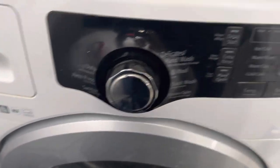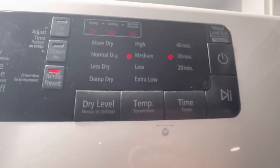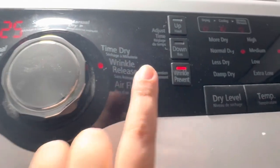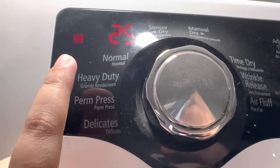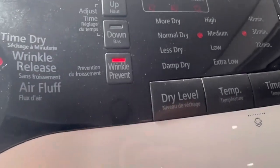It has all the wash from the washer and I have put it in the dryer. The dryer settings include: wrinkle release, time dry, air fluff, permanent press, heavy duty, normal, and delicate. I have put it on wrinkle release.